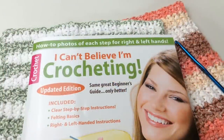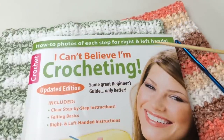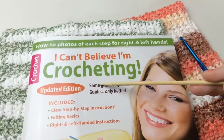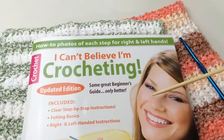Hello and welcome back to GoodKnit Kisses. I'm your host Kristen and today we are working on another pattern reading class — we are crocheting today. This pattern is courtesy of Leisure Arts and we are looking at the book I Can't Believe I'm Crocheting, the updated edition. We're going to be working on a dishcloth pattern, and there is a solid and a striped version so we're going to cover both.